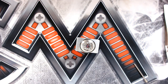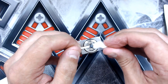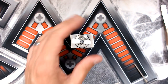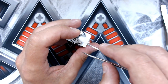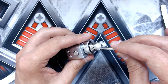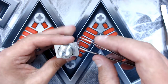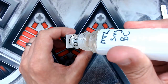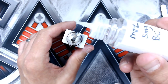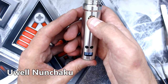That looks about right. Let's put some cotton in now - I've got a little piece of Muji cotton. The juice I'm using is some homemade blackcurrant from Dark Star Vapor, five milligrams. Putting it on the Artery Nugget because the Artery was playing up a little bit - we've got 0.59 ohms.